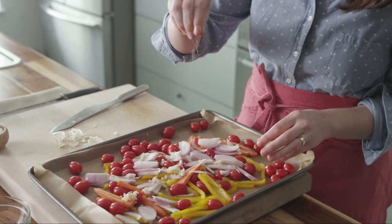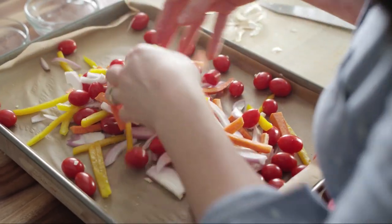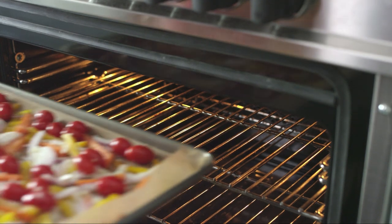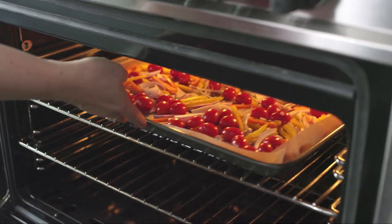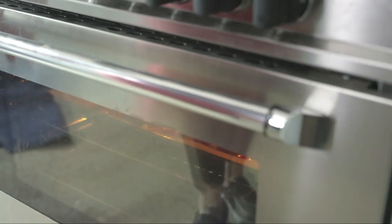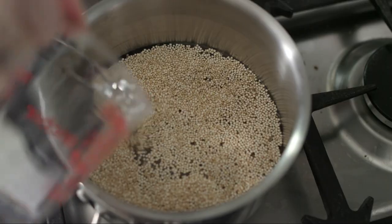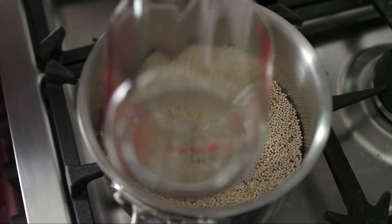You're going to add a pinch of salt and then just toss it all together, and now you're ready for the oven. Pop this into your preheated oven at 400 degrees. While the veggies are roasting, cook the quinoa.